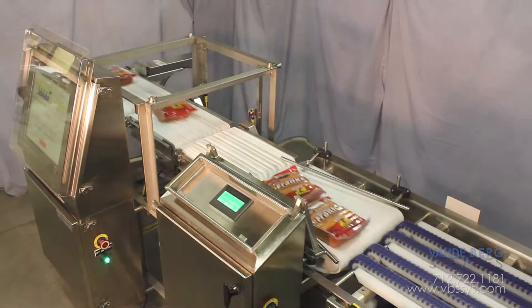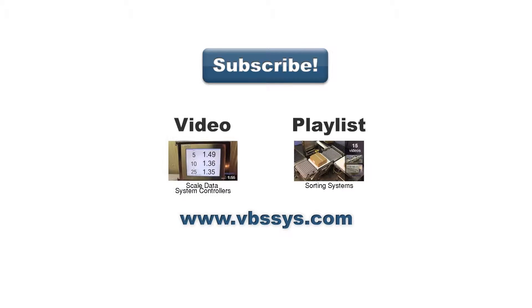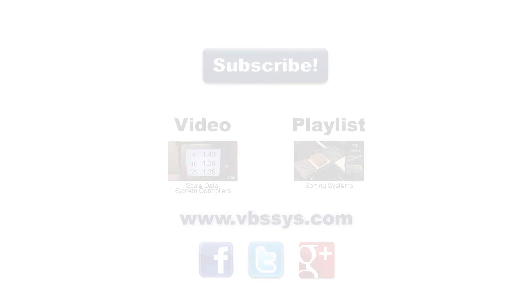Contact us today to learn more. Be sure to subscribe to our channel to see our latest videos, see another video on our industrial controllers, or a playlist you might find interesting. Check out our website and follow us on Facebook, Twitter, or Google+. Links are in the description. If you have any questions, be sure to mention them in the comments section below.